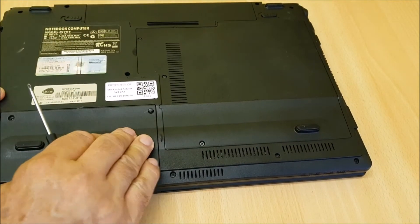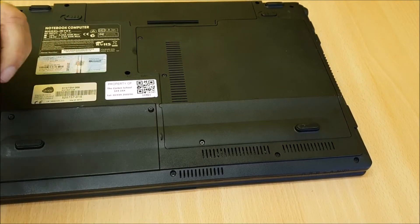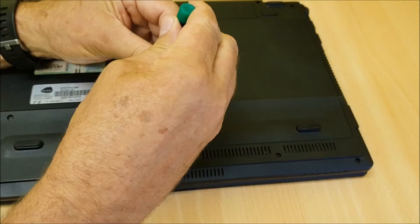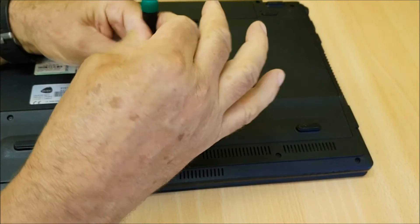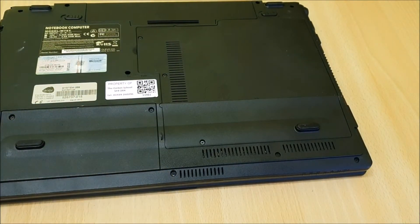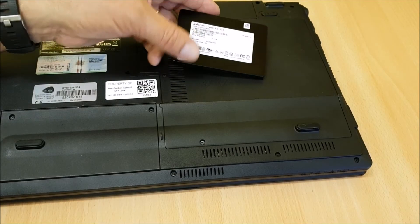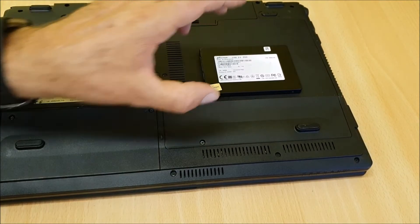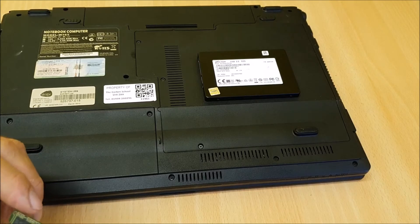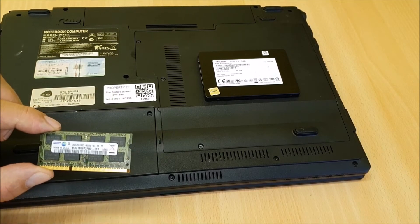Put everything back together, put the screws back in, and fire it up — though I'm not going to do that here since this is just a demo. To recap: the SSD drive is from £42, and for memory, check eBay or ebuyer. Once you know what you need from crucial.com, you can buy from wherever you like.